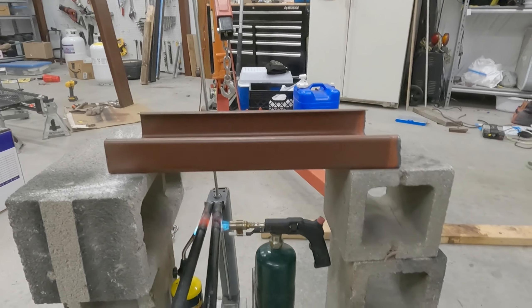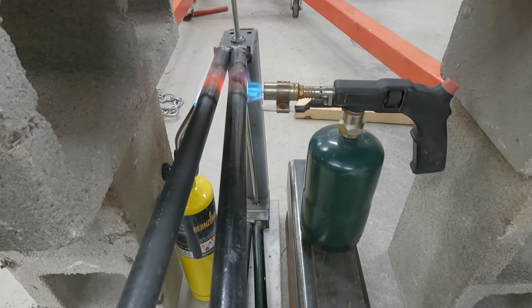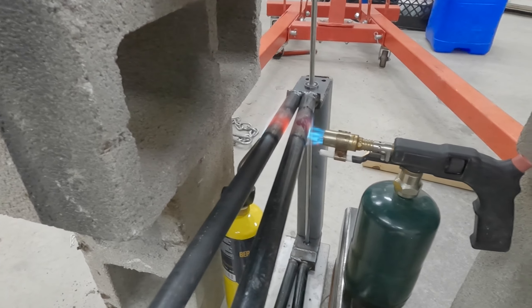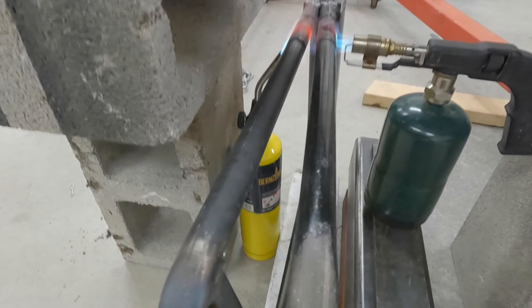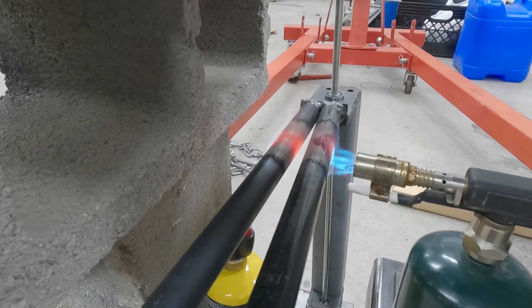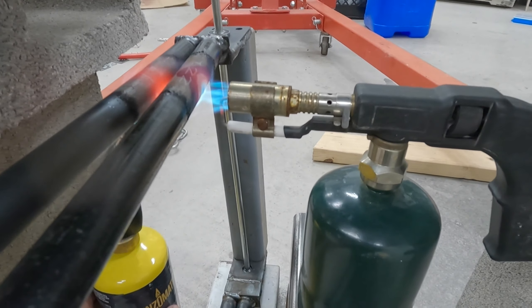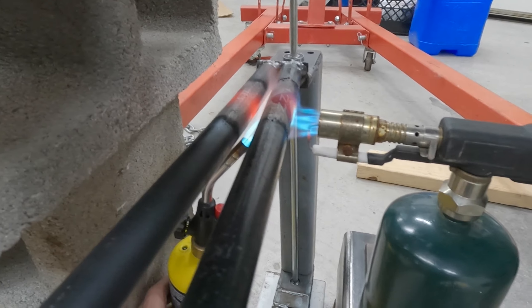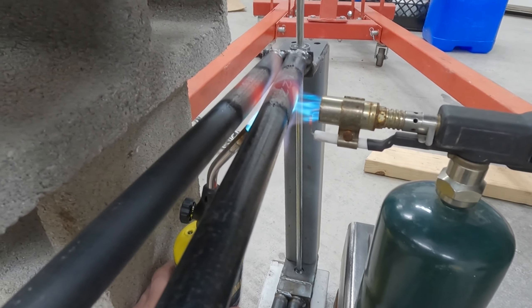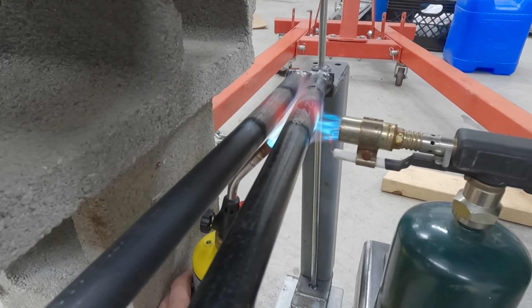So there's my contraption I built — I've got a map gas torch and another propane torch both hitting these steel pipes. I built this little cage to try to contain as much heat as I can, and I've got the piece elevated on scrap metal so I don't have to hold it forever. The pipe on the left is already glowing pretty bright. I'll move this to get some more heat on the other one, get it nice and hot, then give it plenty of time to cool down.